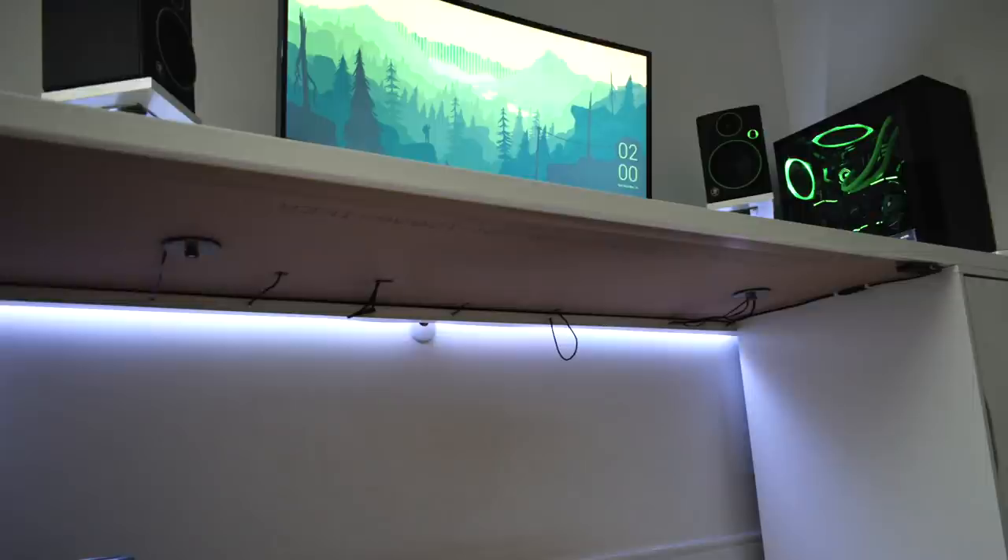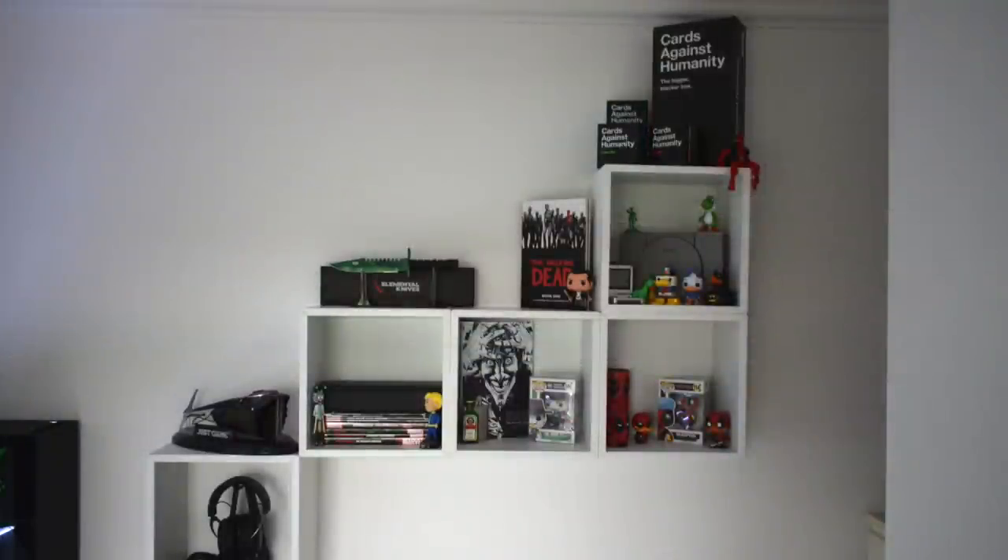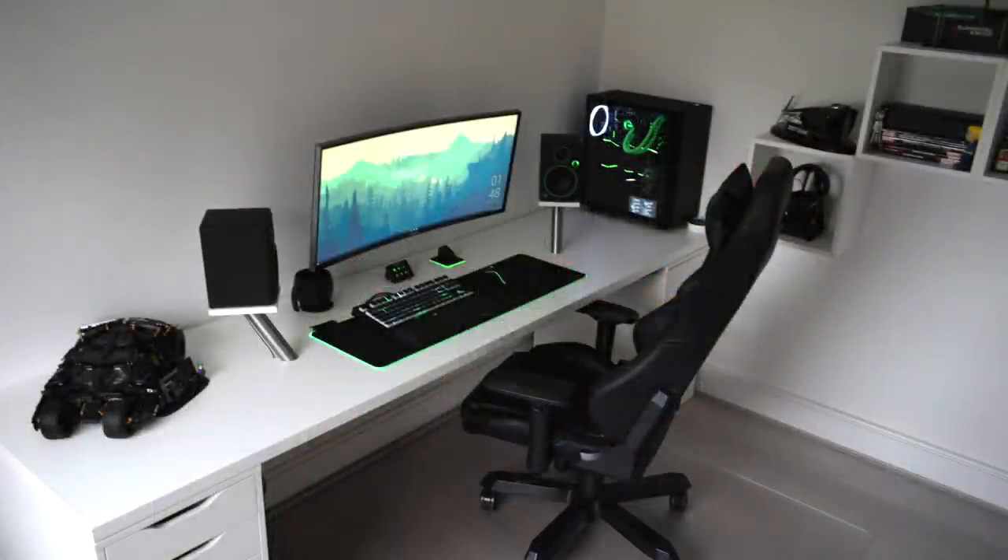Then a peek under the desk — great job with the cable management, nice and tight under there. Looks like some zip ties keeping the cables up off the ground and preventing them from sagging down. Light strip behind, and a little peek at some shelving units with things on display to add some character and personality to the room. But all together, it's a really nice setup with great cable management both underneath and on top of the desk. Love the white, black, and green theme and the badass Lego Batmobile there.